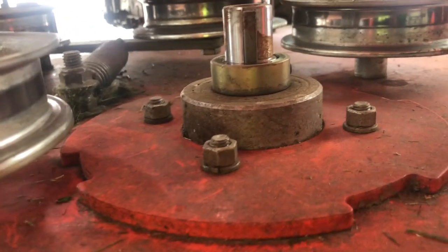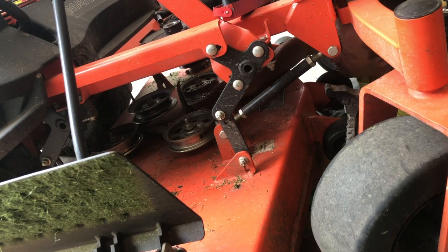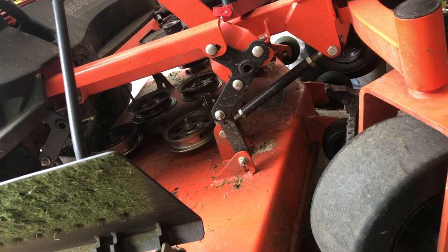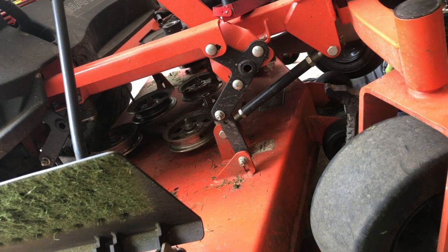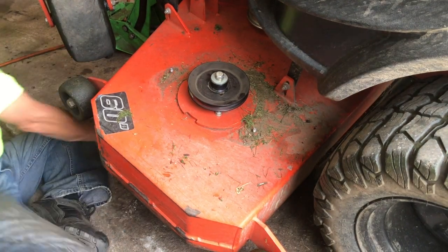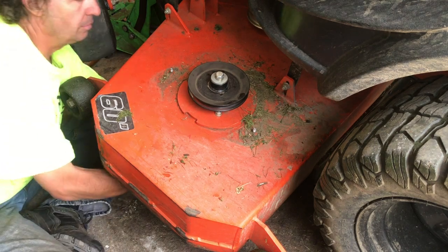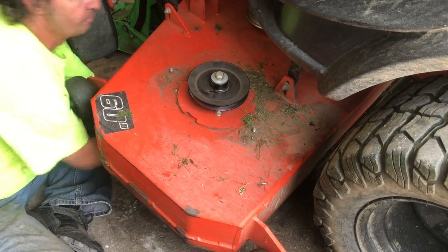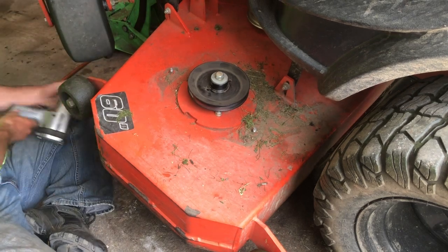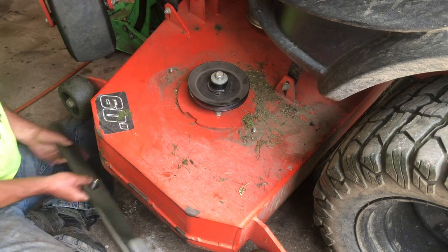Now let's pop these four 9/16ths nuts and bolts off and that'll drop right out the bottom. We'll replace the middle one next. Here's the last one we're gonna do. Now we're gonna pop the blade first. Jack that mower up a little higher, it'll be easier. So there's the blade — 15/16ths, one bolt.